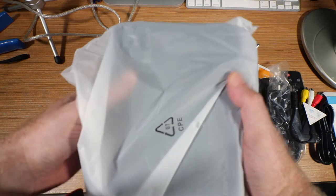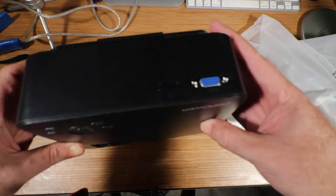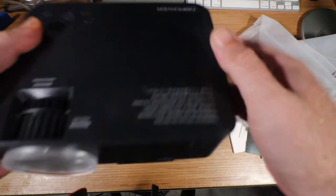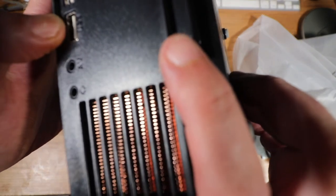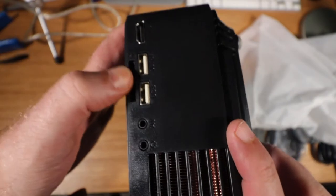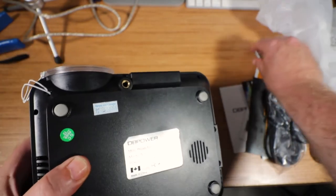This here is the projector — let's take it out of its protective cover. Not too bad. That's VGA so you can connect your PC directly to it. We have the power cord port, USB where I can put a flash card or memory card, HDMI, AV, and an earphone jack.